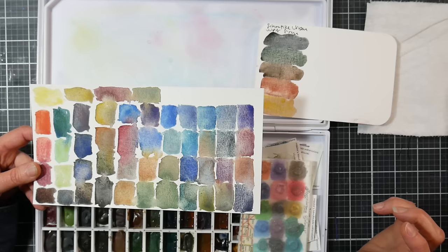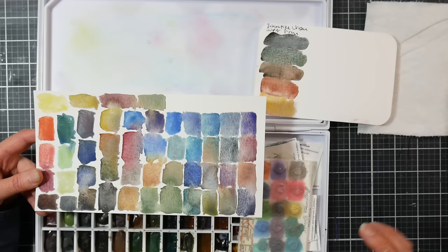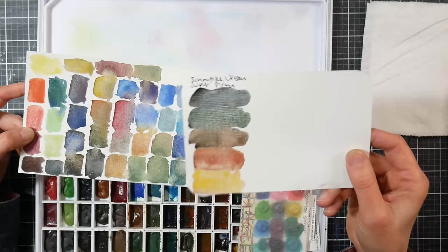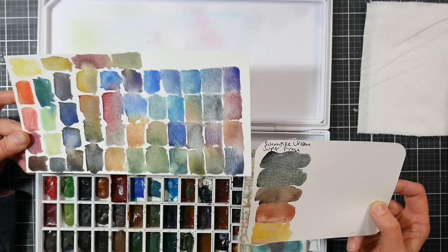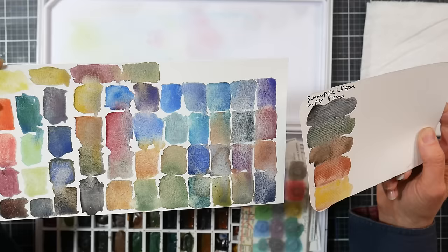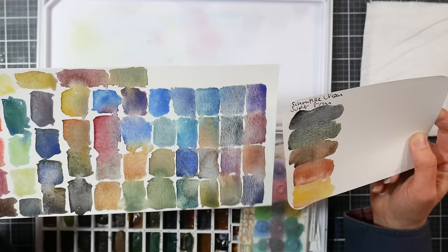Daniel Smith has their Primatec colors as well, and some mixes like Moonglow and Undersea Green that will split apart too — but again, you can make those. I think Schmincke's paints are more lightfast than Daniel Smith's in the super granulating family. The Schmincke colors are sold in sets of five tubes with themes like Urban, Ocean, Tundra, and Desert. They now have a half-pan set of all super granulators — I think it's around $400 for a 48-set. I don't know how long this trend is going to go for.